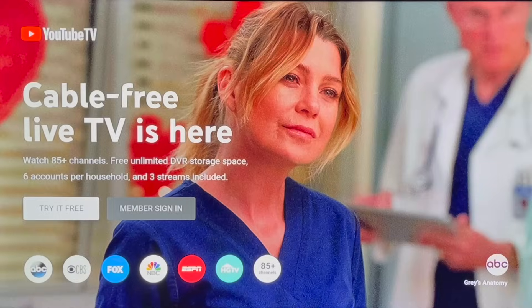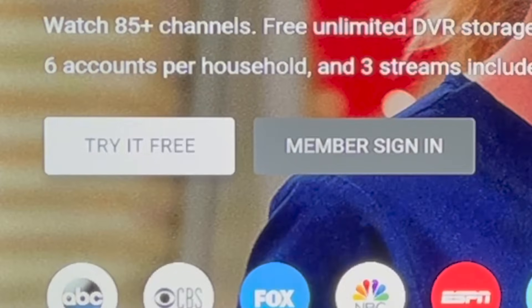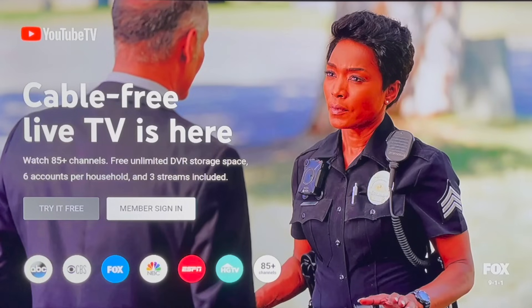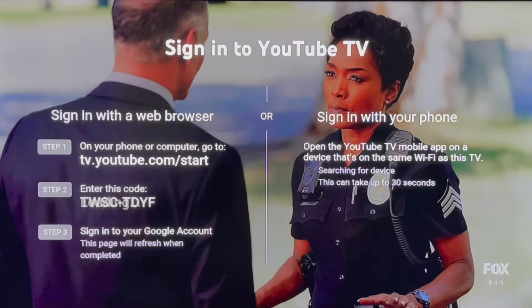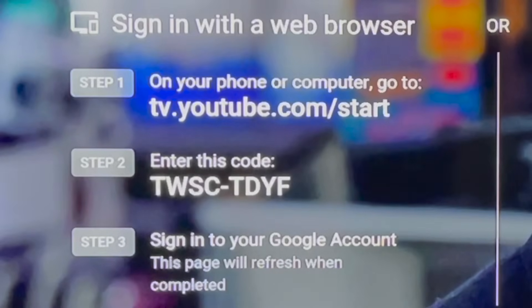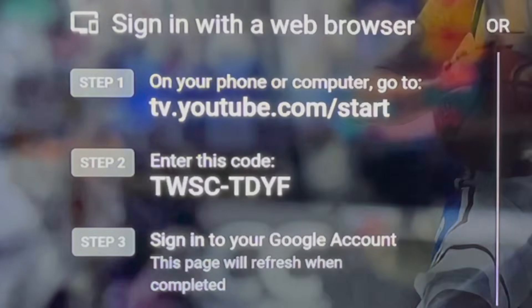When you launch the YouTube TV app for the very first time, you should see a sign-in screen. If you've already signed up directly at tv.youtube.com, select member sign in and choose from one of the options. To sign in from a web browser, go to tv.youtube.com/start, enter the code on your screen, and then sign in to your Google account.